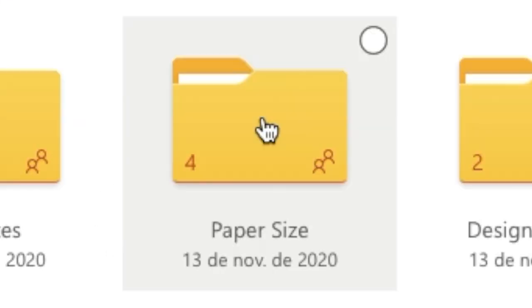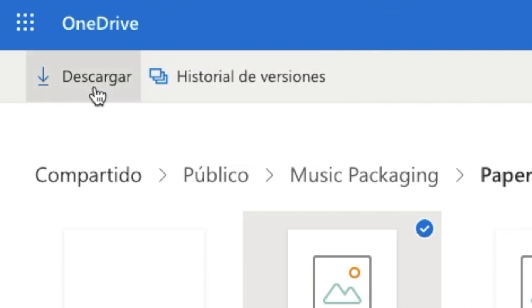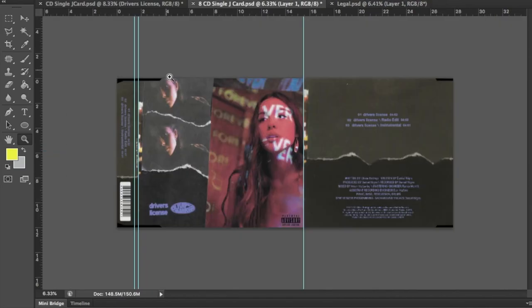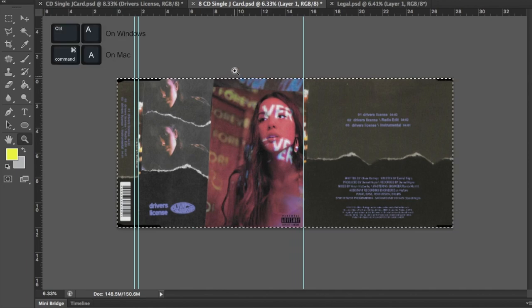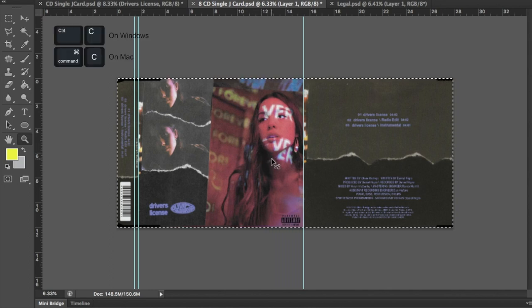This time, open the folder called Paper Size. Inside the folder, select the file titled Legal and download it. Open it using Photoshop and make sure the file is horizontal. Now that you have the legal file open in Photoshop, go back to your image. With your keyboard, press Ctrl+A if you are on Windows or Command+A if you are on Mac to select the whole image, then press Ctrl+C or Command+C to copy the image to the clipboard.